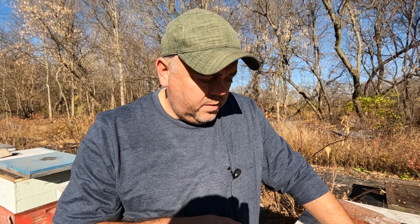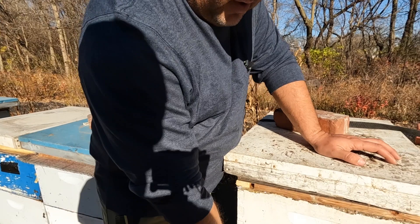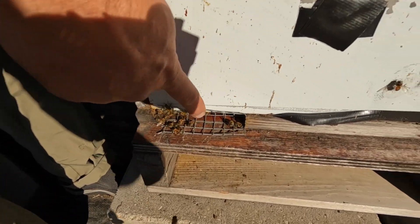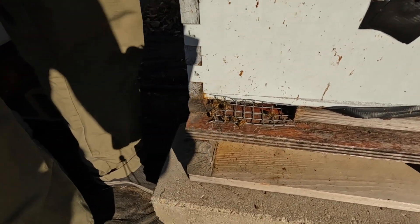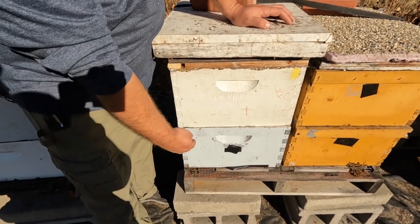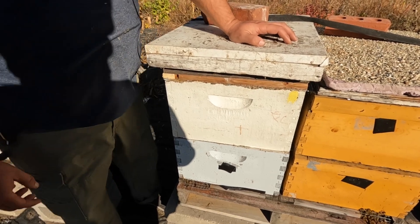The bees are getting ready and clustering for their wintering configuration, and any extra disturbance will only create problems. Another thing to watch for is birds — they can also be really annoying and disturb the bees. Also, put some kind of mouse guard, otherwise mice will move in when it gets cold and create disaster inside your hive.